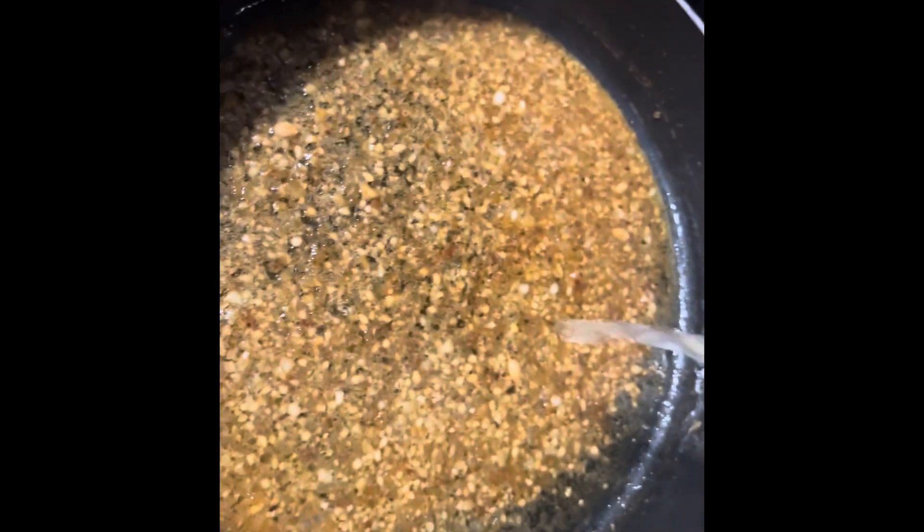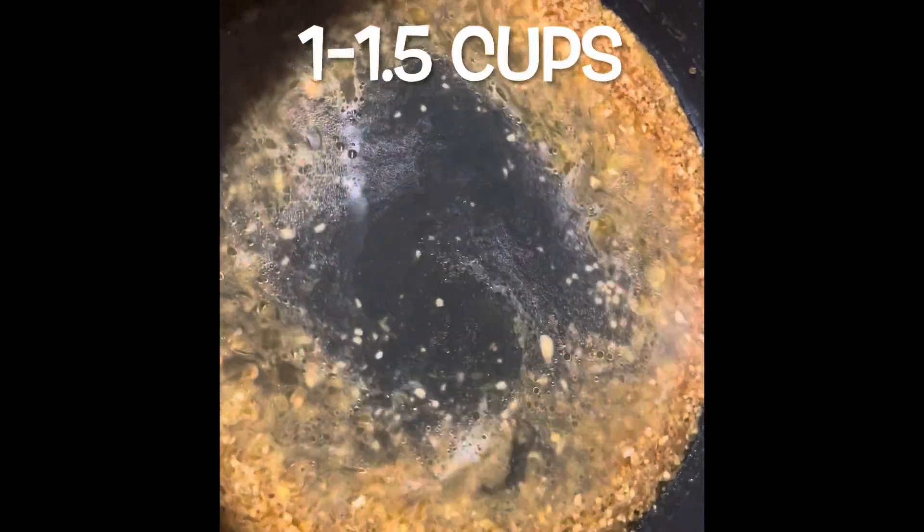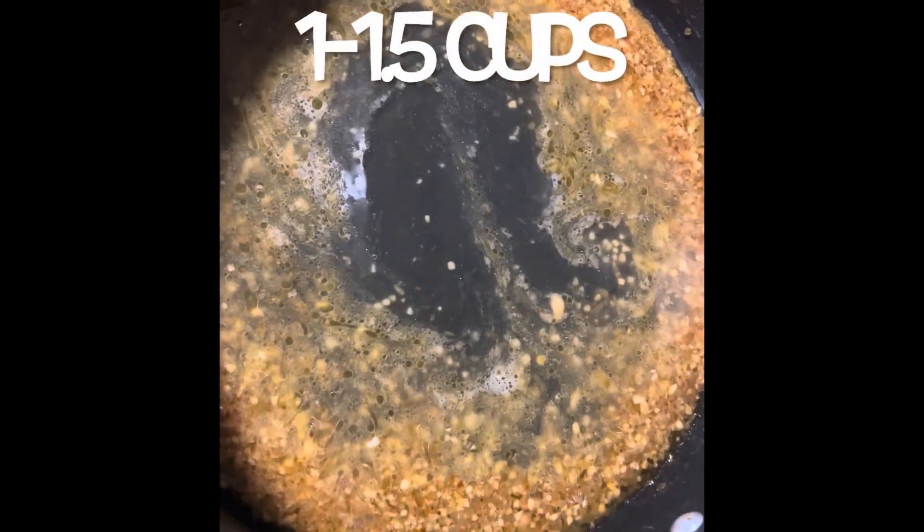Stir it all up and sauté a little bit longer, then add some chicken broth — I added probably a cup, maybe a cup and a half. I don't measure, just trust me and use your judgment. Bring this to a boil and then reduce it down, meaning let some of the liquid evaporate to concentrate the flavors. You'll see it end up just like this — once it's reduced, it's ready for the next step.